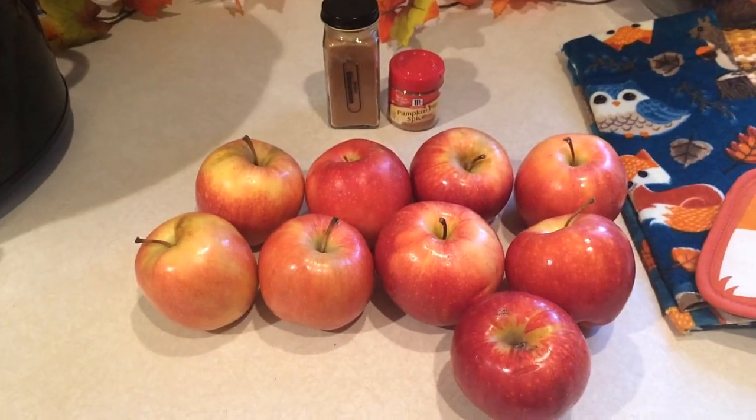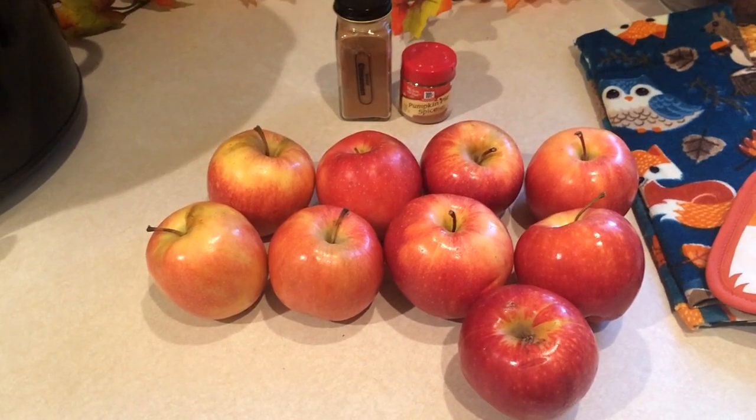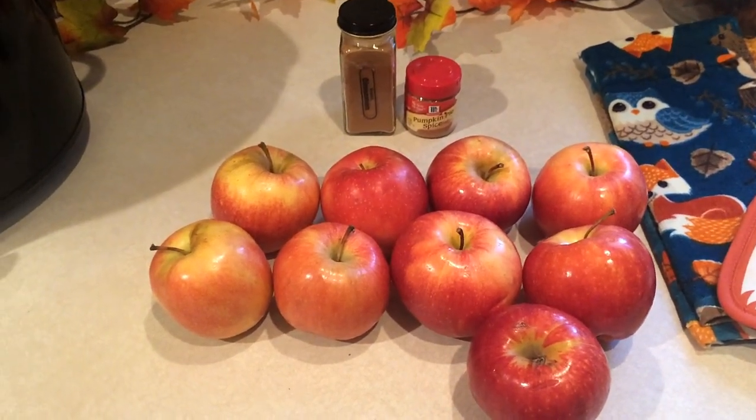Hi everyone, welcome back to my channel. I have another fall recipe for you. This is going to be an apple recipe — I am going to show you guys how I make no sugar added apple butter.